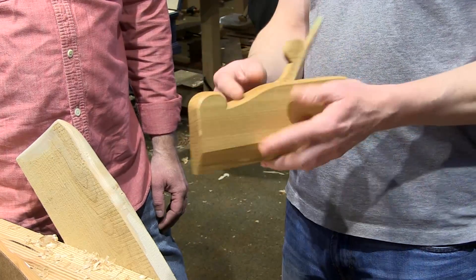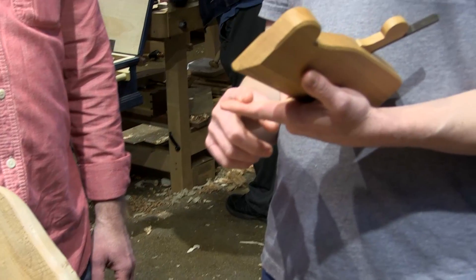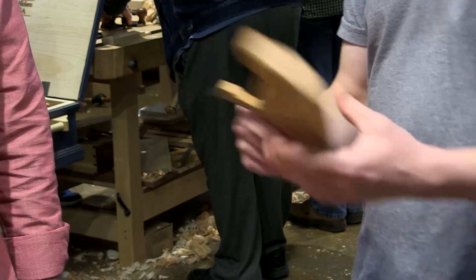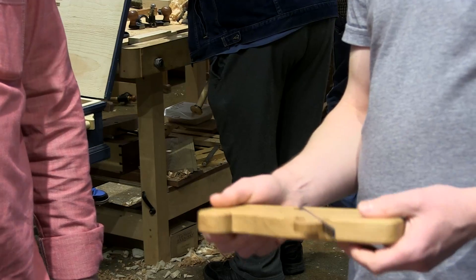He probably put the profile more on some of his tools that would be heavy users, like your rebate planes, tongue and groove — ones where he'd think, I'm going to have this in my hand a lot, with heavy use, I want to get a good grip on it. So they probably took the time to cut out the toe.